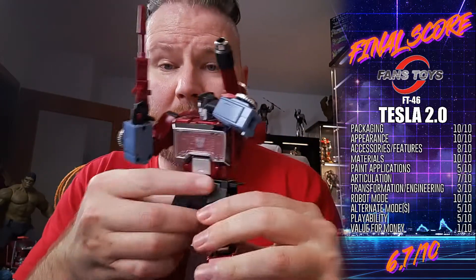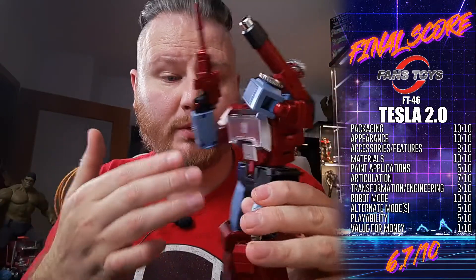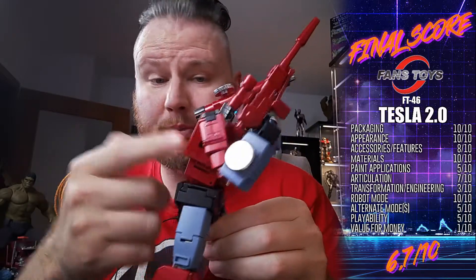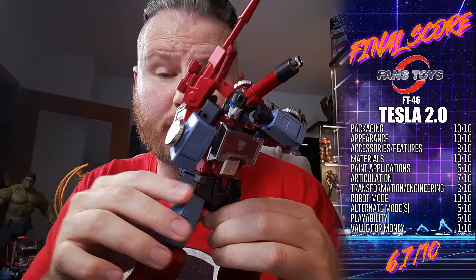Otherwise it's a beautiful figure — beautiful sculpting, beautiful paint. The tolerances on the joints themselves are all pretty good, except for one.